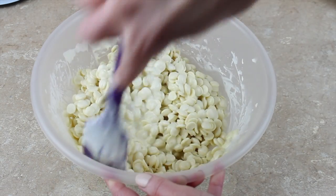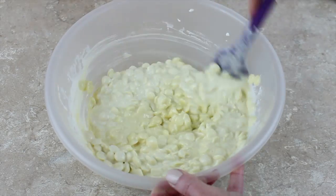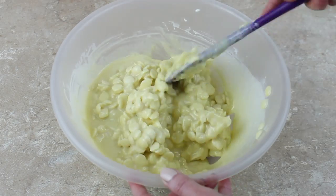I want to distribute the heat evenly and then put it back in for another minute, bring it back out and stir again. Each time I do this you'll see it gets a little bit softer and more runny and liquidy. I just keep repeating this one minute at a time until it looks like it's almost all melted.